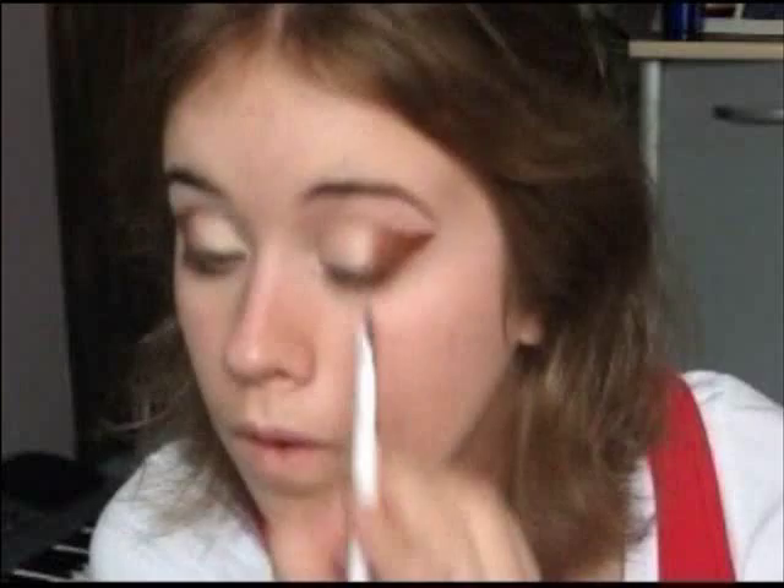Now that you have that nice shape, we're going to use the same brush and pick up shadow along the edge — the tip, the top part. We're going to take this just above the crease and create a nice line, bringing it about three quarters of the way in. You don't want this very blended — just about like that.